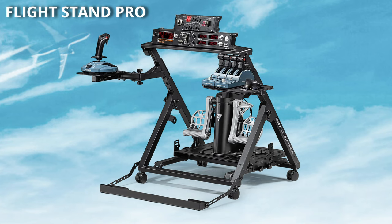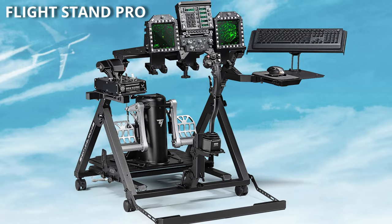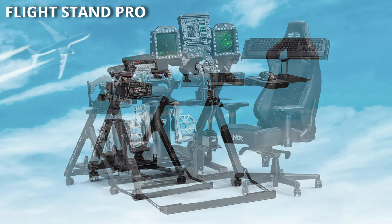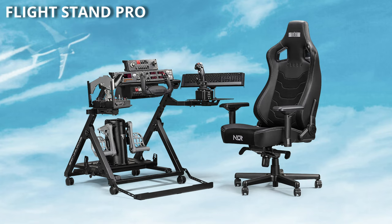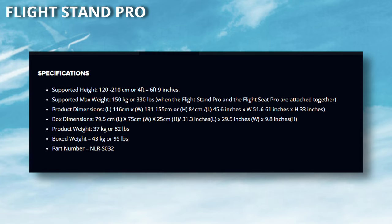It's a relatively wide frame design with a rudder pedal plate featuring angle, height, and lateral adjustment. The flight plate arms swivel and adjust laterally and horizontally, and it's fully compatible with Next Level Racing's other new product, the Flight Seat Pro. As you can see, it includes both keyboard and mouse trays. All this information and more is available via their website — link in the notes below. One point of note is that the boxed weight is 43kg, so it's probably a two-man lift or unpack in the doorway.